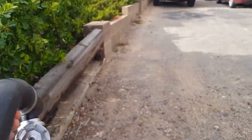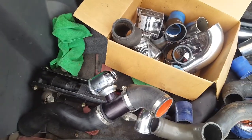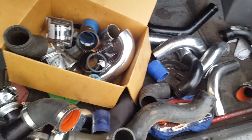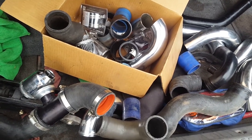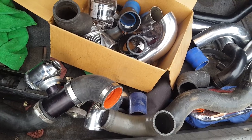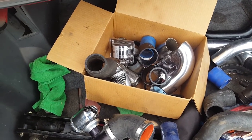I need intercooler piping so let's just get this over with so I can finally get this car finished. I had a nice collection like this myself and I ended up giving it all away. I had T-clamps and intercooler piping that I inherited from other used car builds, and I don't know if we're gonna find what we need here, but fingers crossed and a little bit of elbow grease — and real grease.